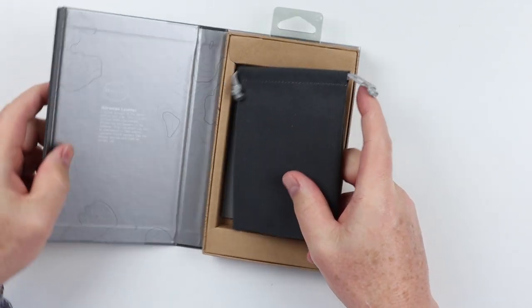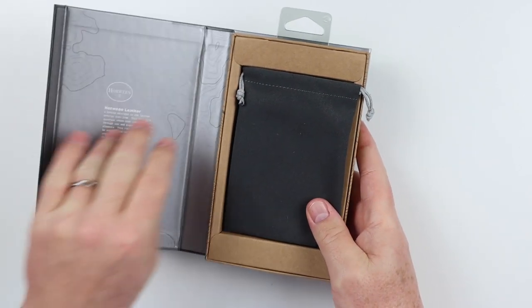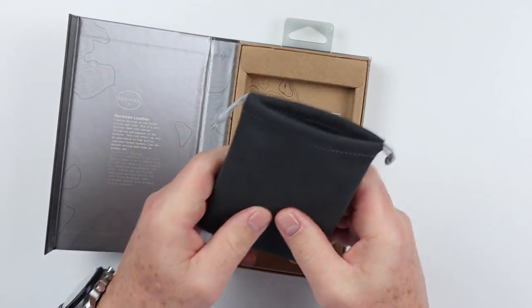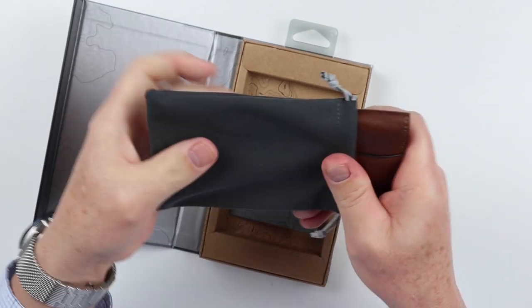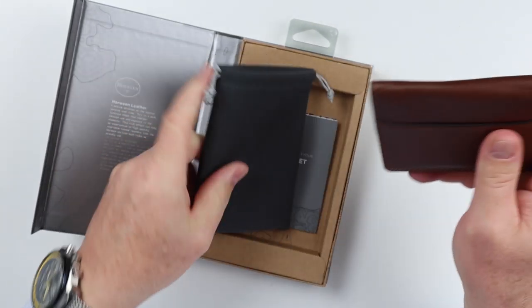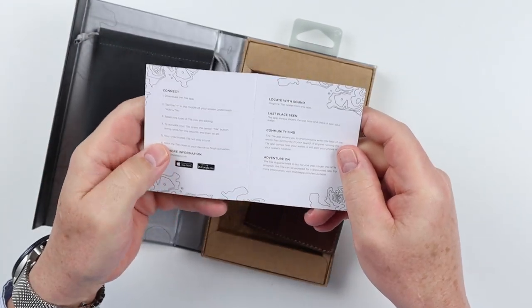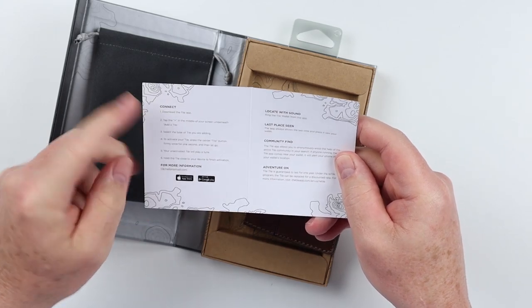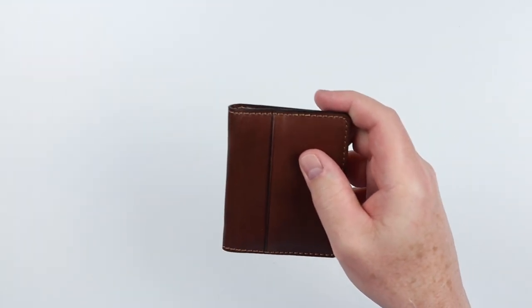If we open this up, it's nice packaging — very retail-esque in how it's presented. We have a nice ultra suede pouch. Looks like we've got the instructions here, especially on how to work with the tile, how to connect it. It does work with a phone app. And here is the wallet itself.